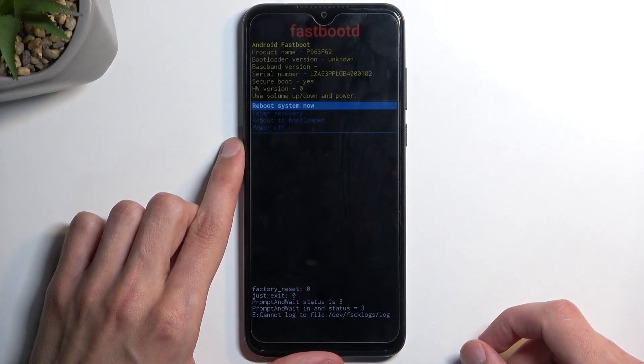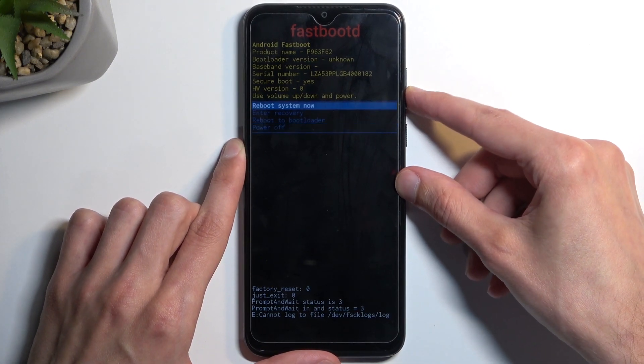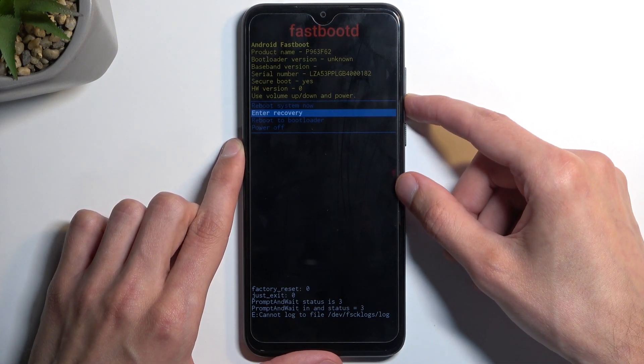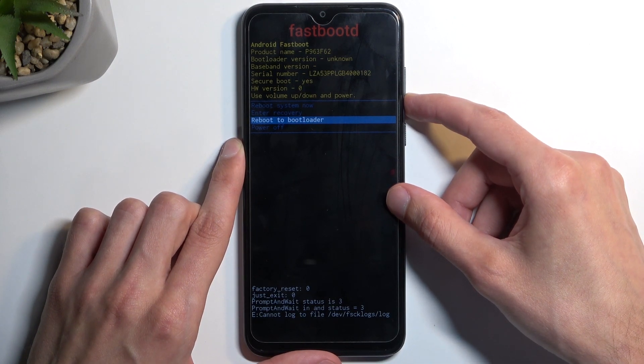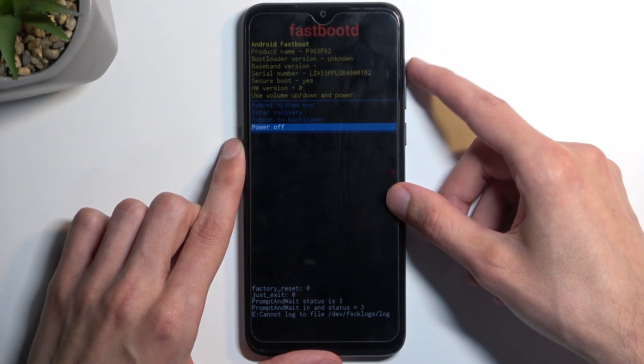Now in here we have four different options which we navigate using the volume buttons. We have 'Reboot System Now' which takes us back to Android, 'Enter Recovery Mode' which takes us a step back, 'Reboot to Bootloader' — I'm not sure if this device actually has a bootloader — and the last option is 'Power Off'.